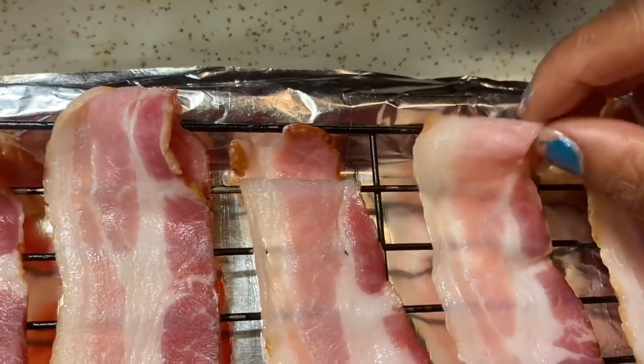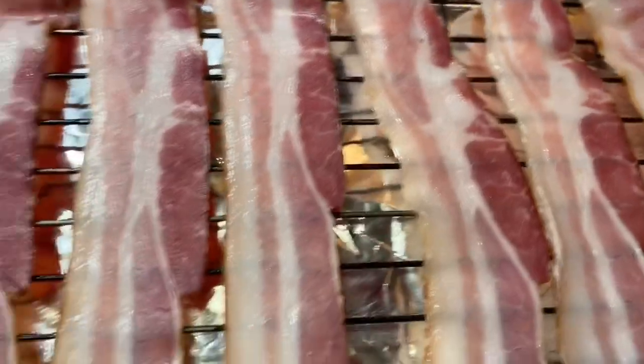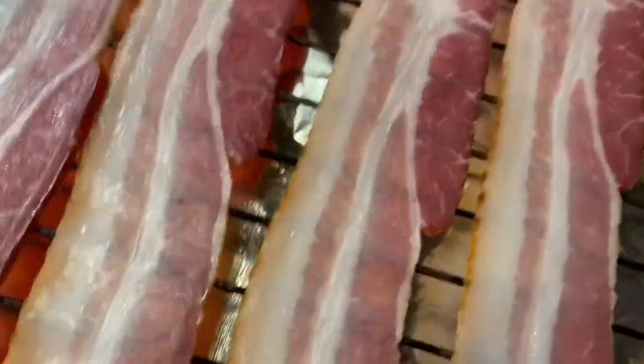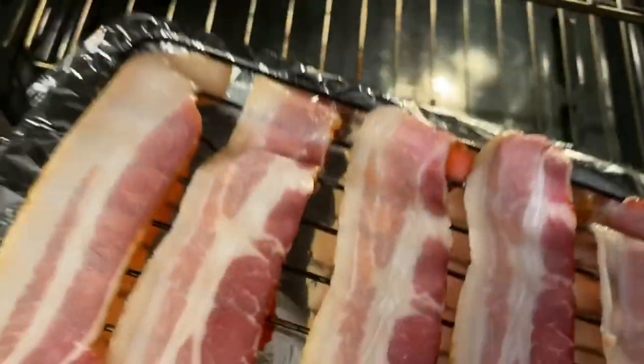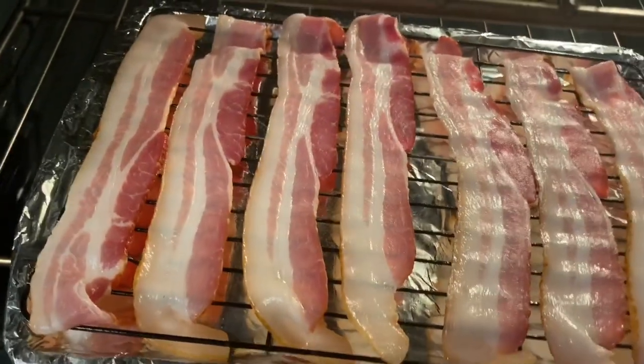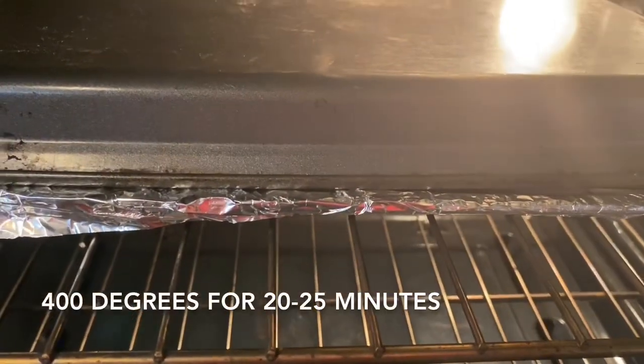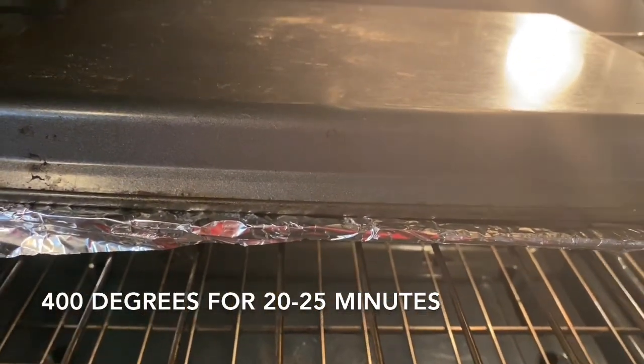Just take your little pieces that are hanging over and stick them inside like that. So we're going to take this over to the oven and put it in the barrel rack because it's going to start splattering. Put another tray over top of it, and that way it won't splatter all over your oven.